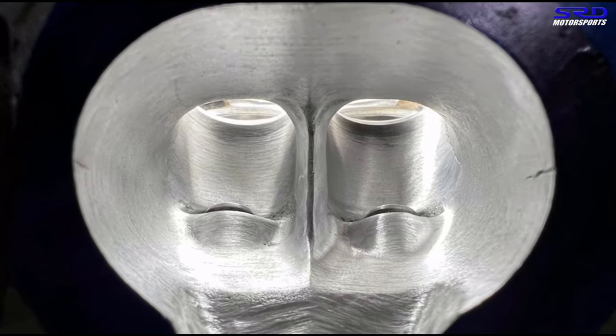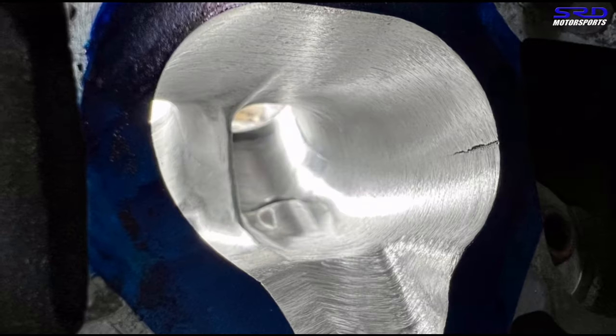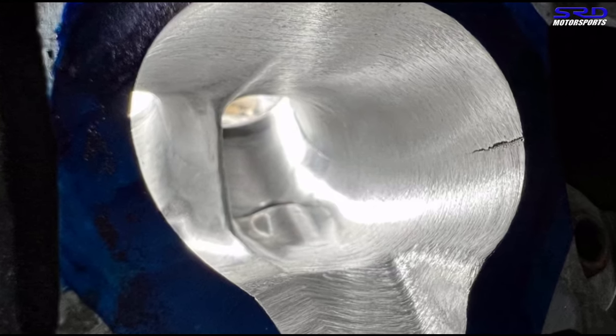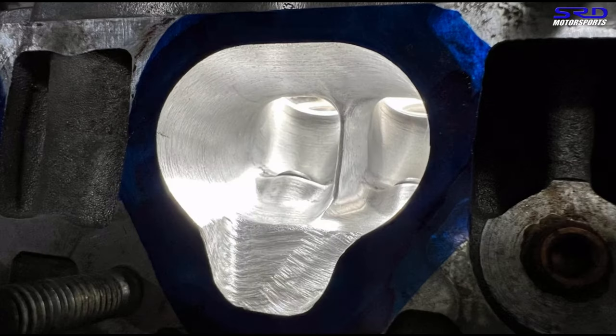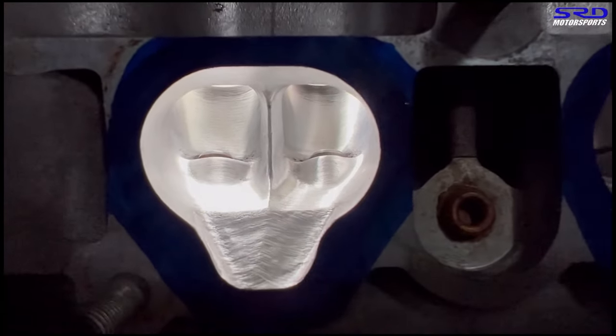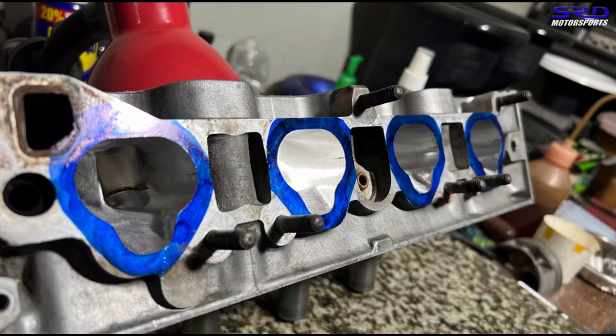Here's the intake port — you can see we didn't really hog it out, but you can see the core shift is different on each side: more on one, less on the other. We fixed the short turn, the sidewalls, and the bow. The divider is done really well. On the injector boss area of the intake ports, we rough that area out — the flow path is in the ports, and the indentation just gives space for the injectors. Roughing it reattaches flow. Here's a good look at the finished intake ports.